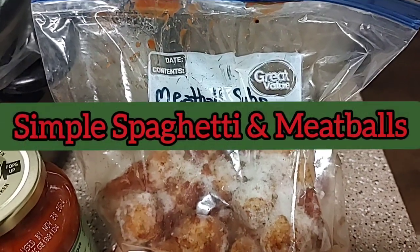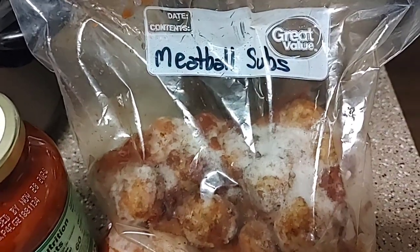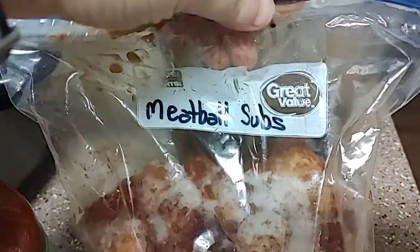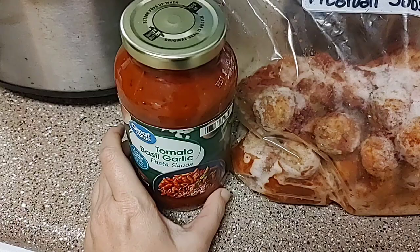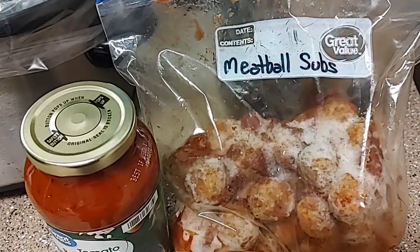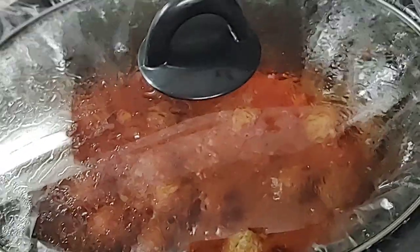I got my last freezer meal here. I had prepped this to make meatball subs — just some frozen meatballs with a little bit of marinara sauce and some Italian seasoning. But I'm actually in the mood for spaghetti more than meatball subs, so I'm going to dump this in my crock pot and then add a jar of spaghetti sauce just to make it more saucy. I'm going to cook it on high for about two hours.